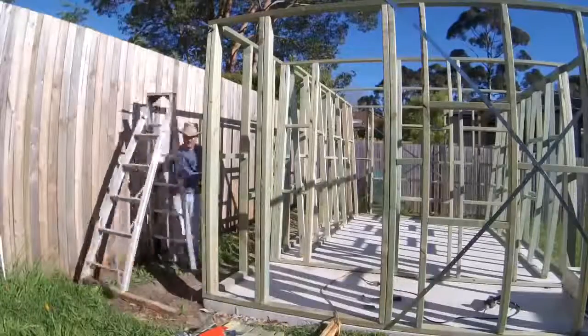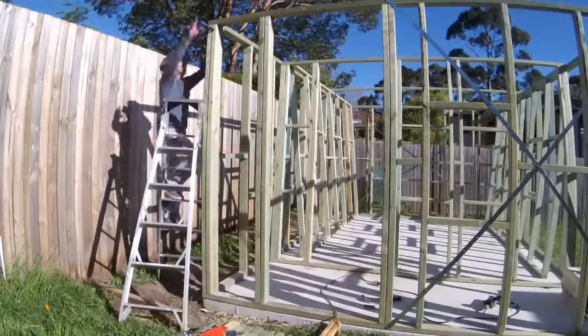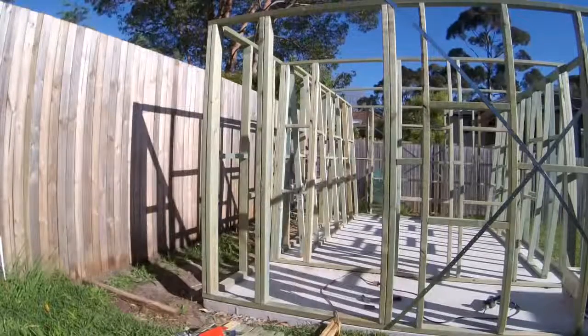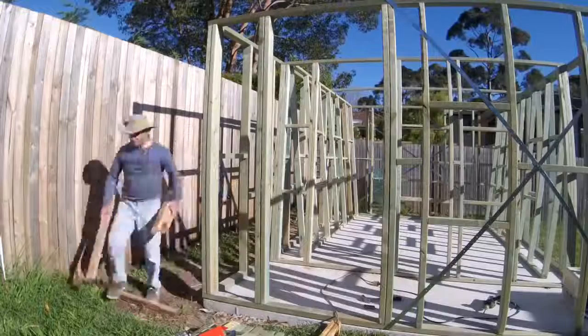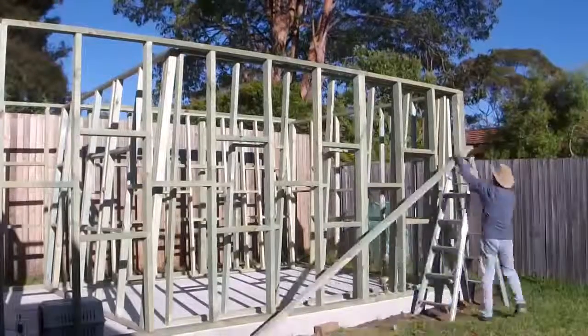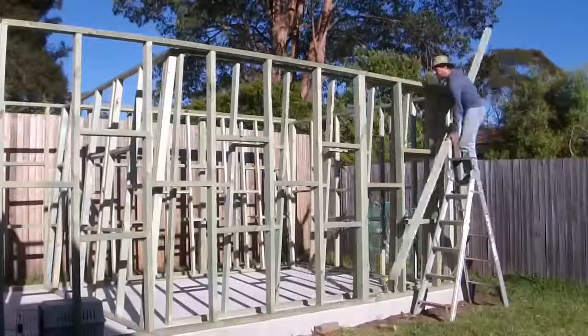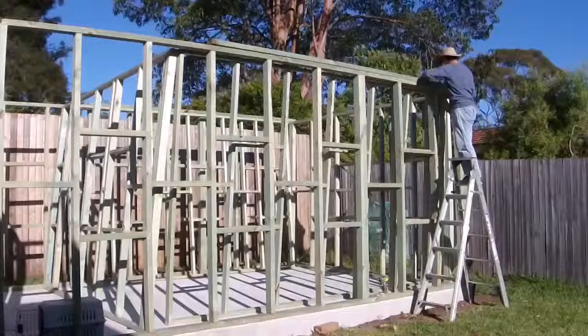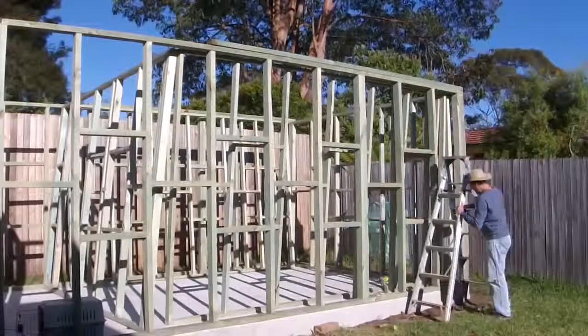Once I had all four walls bolted down and screwed together, making sure they were ready for the next stage. The next stage is putting on the top plate bracing, which will secure all the corners and all the walls together. They are just screwed down on top of the top plate.